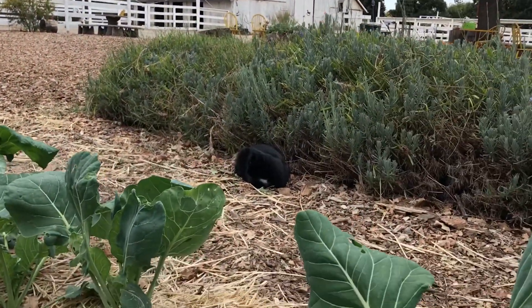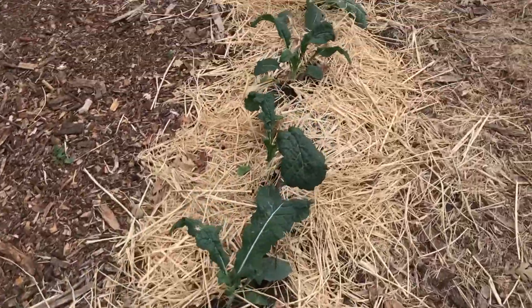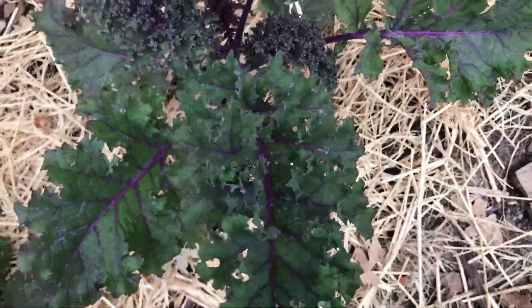Oh hey there, Shadow! Our kale plants are still enjoying this cool weather. We've been able to get some really nice harvests from them and the leaves are tender and delicious.